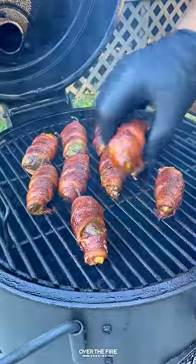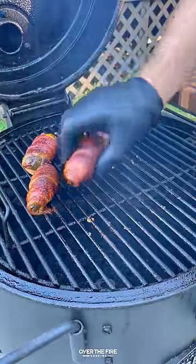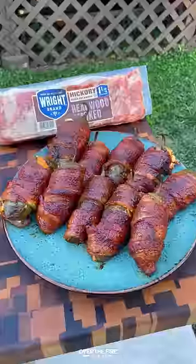Once they're looking beautiful, we're going to glaze them quickly with some maple syrup, pull them off, and let them cool for a couple of minutes.